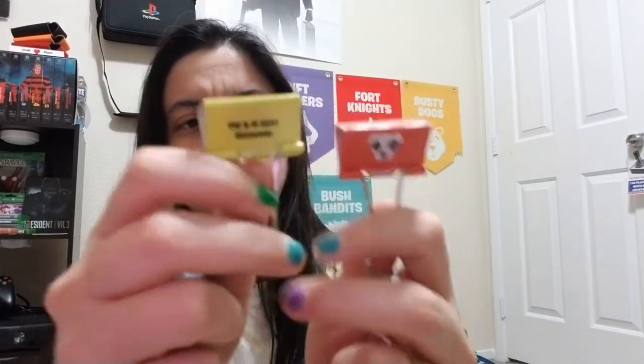Right off the bat, the first things that fell out were these little Animal Crossing characters. They do say Nintendo on them. You've got KK Slider, then Tommy and Timmy, and then Isabel. These are cute — I like these little items.